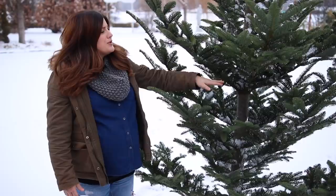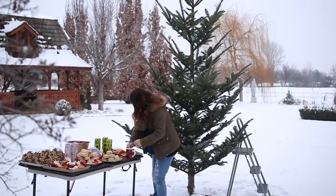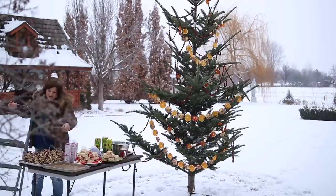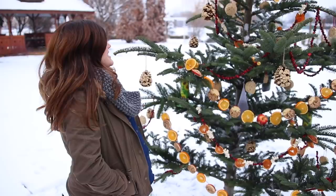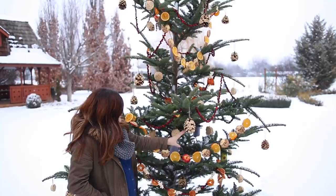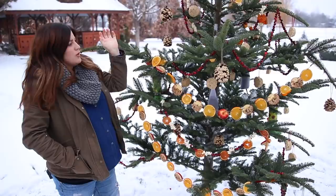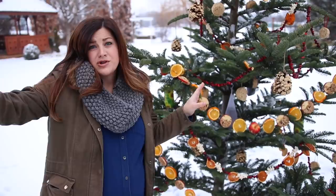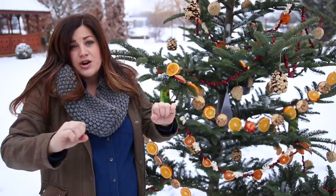Now the fun part — I get to decorate. It turned out so cute and I love the fact that this tree was left natural because it left so much room for these things to hang and really showcases all of the ornaments and garlands. One thing you do want to be mindful of is making sure you put it somewhere protected from wind. Right where we've got this tree in our yard there's a huge bank of shrubs and trees to the right where the wind comes from, so it should be just fine. It's on a really big tree stand so it should stay upright.